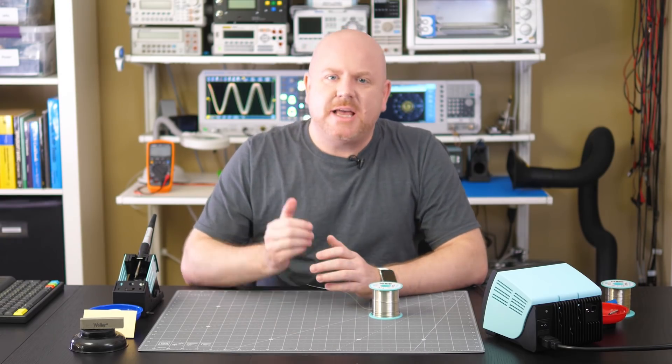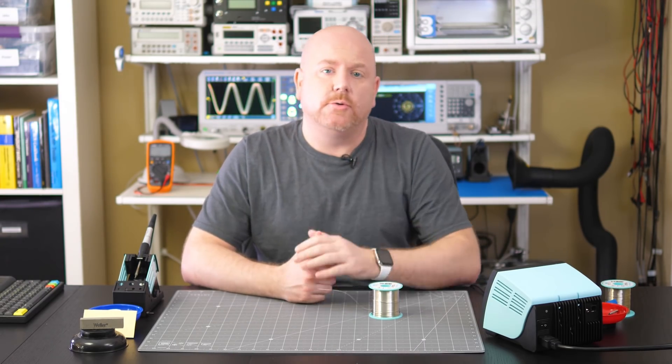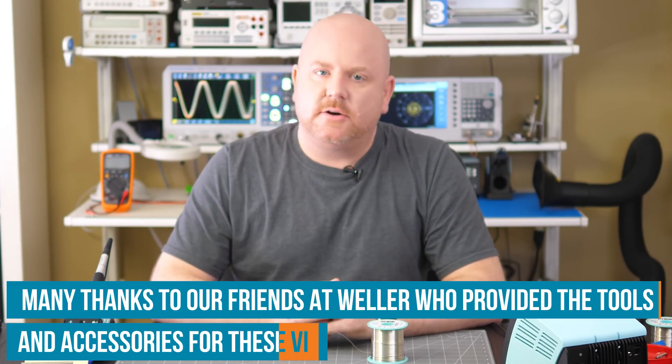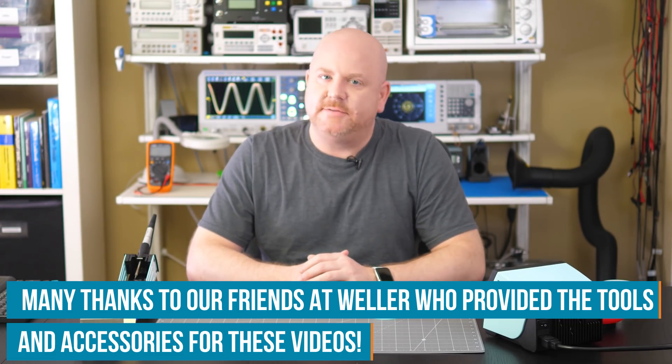Hello, my name is James, and welcome to Workbench Wednesdays, where we review tools for your electronics workbench. This video finishes the series on soldering tools provided by Weller. With help from some familiar faces, we're going to talk about 5 tips for your soldering iron tips.